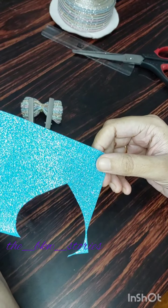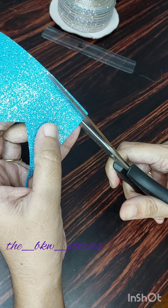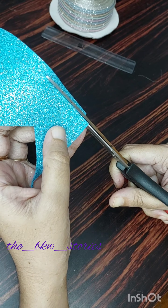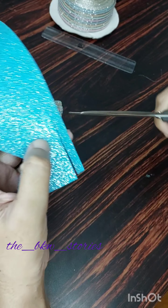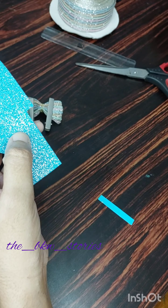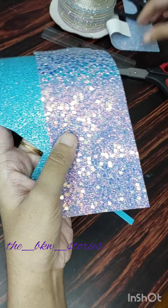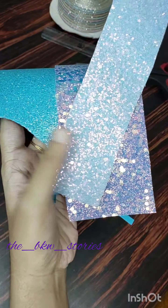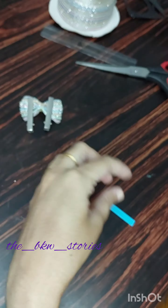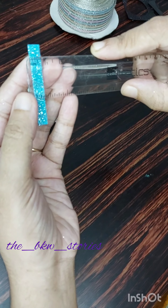Now I have to put a foam sheet on it. The foam sheet is not all of them — it is not a full foam sheet. You can put a stone on the foam sheet. You can put a leather sheet in the center. I have to put a leather sheet on it.